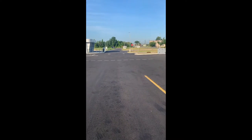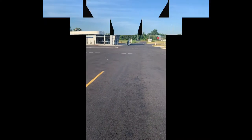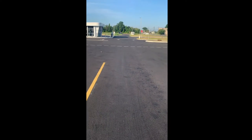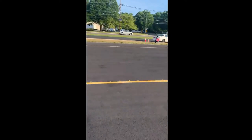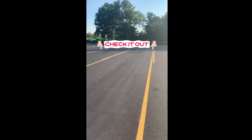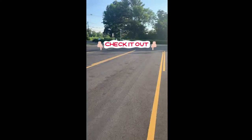The examiner will get on and instruct you what to do next. You need to do the 100-foot back — right where you started from — and you're going to go straight back all the way to the end, 100 feet.